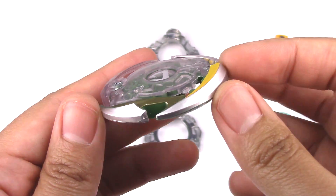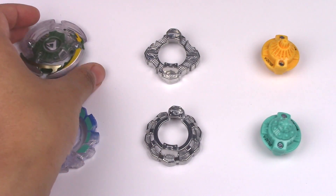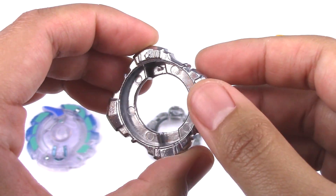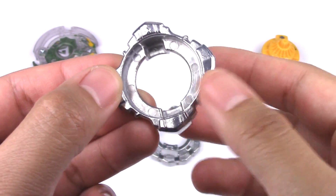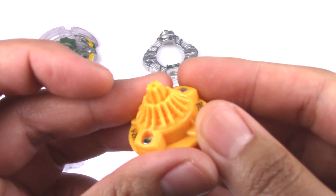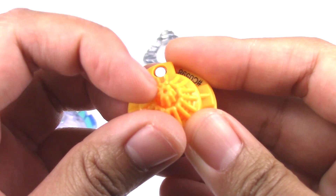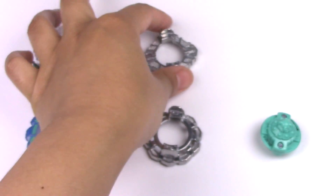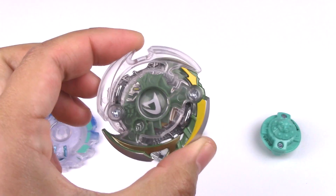They did still paint the face on the head right there, and it looks really nice. Even though this is an attack type, it's still pretty good for stamina. The forged disc, also known as Force, has this diamond or square shape with a lot of the weight on those thicker points on the edges. The performance tip is an attack type known as Jaggy — it's got these jaggy bits all around. It kind of looks like a star, makes a lot of noise in the stadium, and it is quite aggressive.